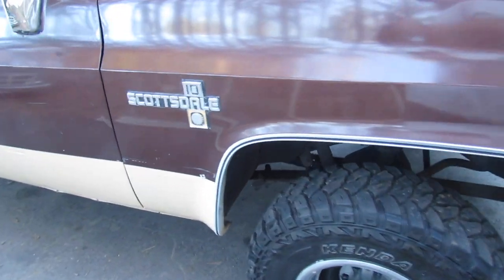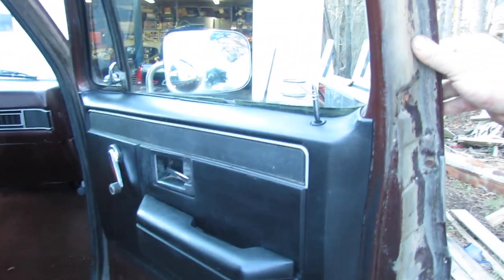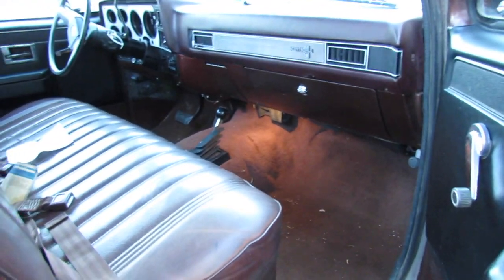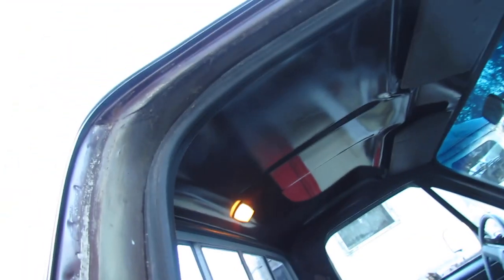That was a cool Honda that just left, huh. Look at that - the light under their dash even comes on. And it don't work.